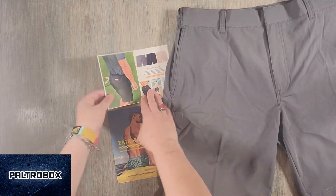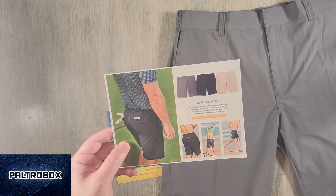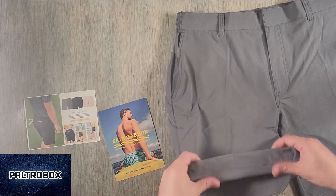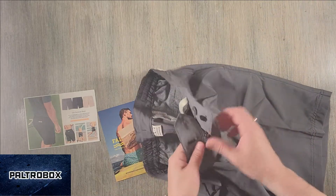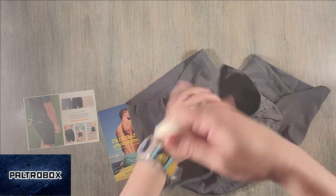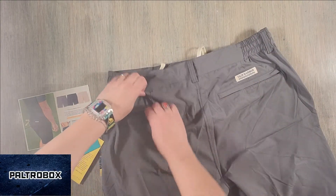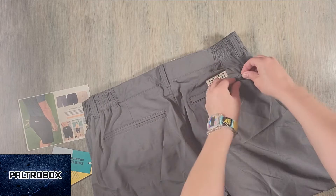These are the ones where the material is just beautiful — it's so comfortable. Four-way stretch fabric, all-day comfort, quick drying, secure zipper back pocket. Nice. So they have the latch and the button. They also have an interior pull string if you need it a little tighter. Cool. Back pocket — this one is a zipper. There you go.